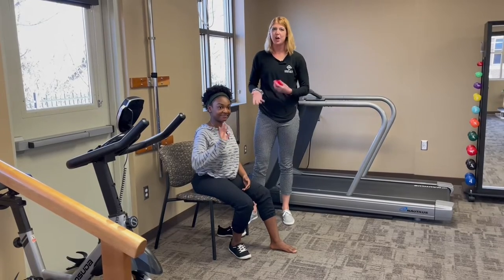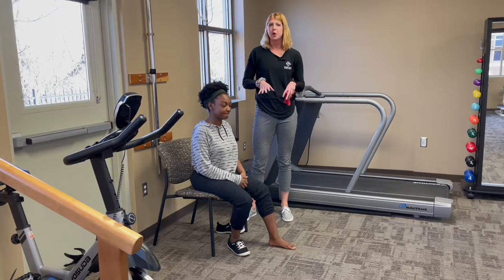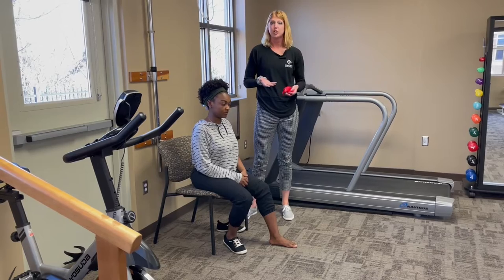Today I have Grace — she's going to help demonstrate this exercise. Grace tends to fall into a more pronated, flat position, so this will be a great way for you to see how that arch lift really works.